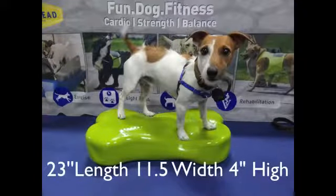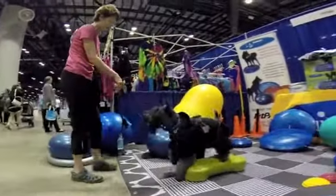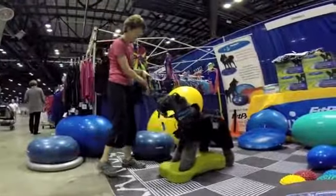Instability training is fun on the Canine Fitbone. Develop strength, endurance, body awareness, balance, and flexibility with the Canine Fitbone.